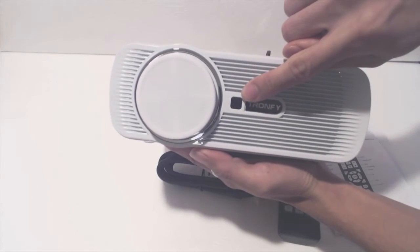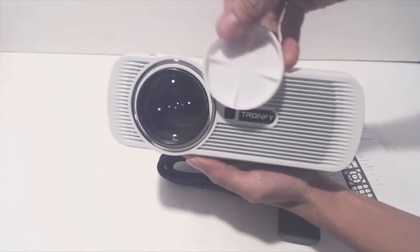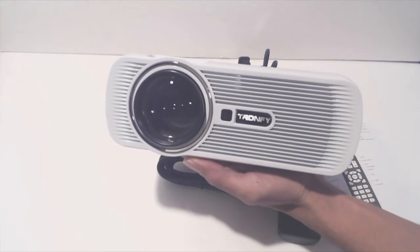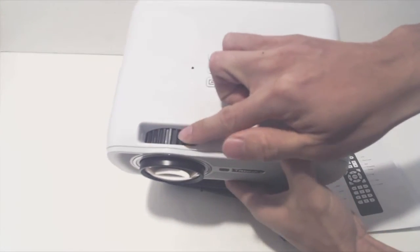On the front of the projector is an infrared receiver for the remote control, and next to that the 2-inch lens, which comes with a soft silicone lens cap that is not tethered to the unit, so keep track of it when you remove it. The dial behind the lens controls the focus of the image.